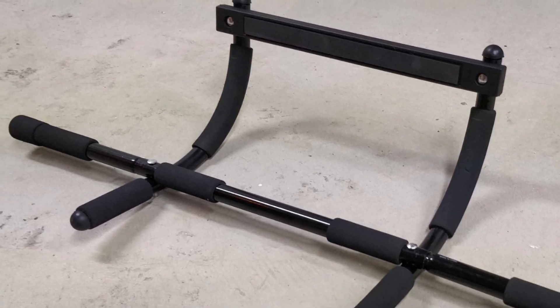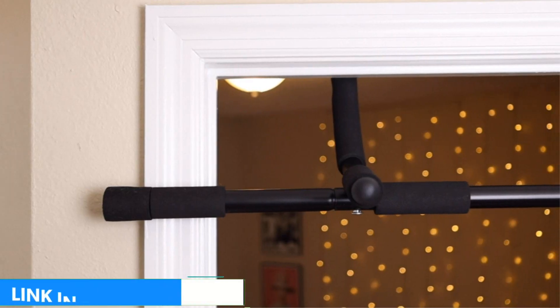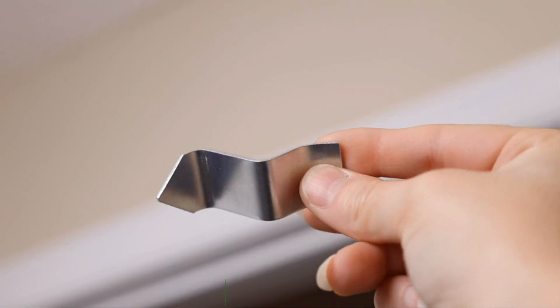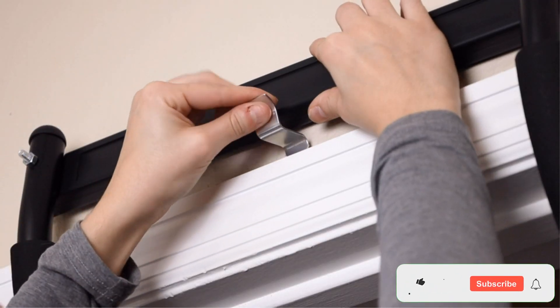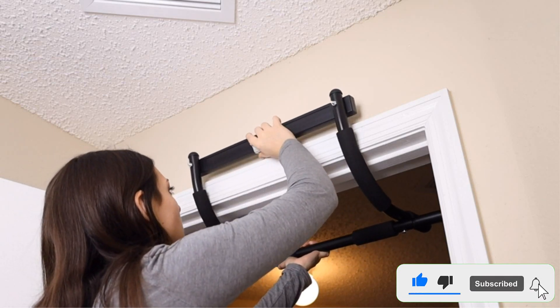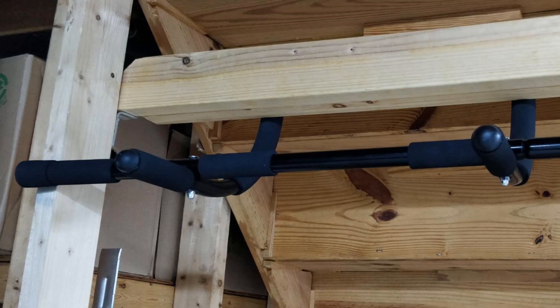It remains simple to assemble right out of the box. Unfortunately, the Sagler lacks padding for wide-grip pull-ups. This can be a real pain if you live in the heat, but could perhaps be remedied with gloves or extra padding purchased separately. This bar is bulky, which means it will take up a bit more storage real estate in your closet or garage.